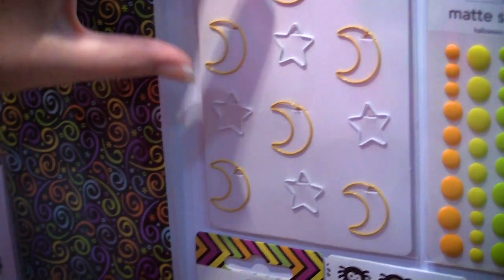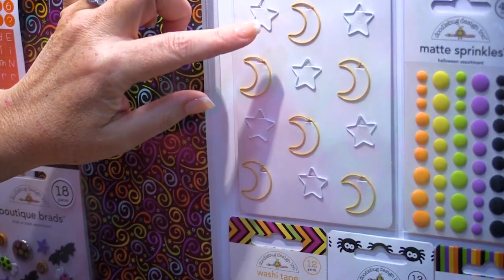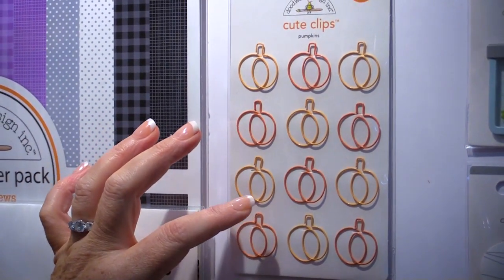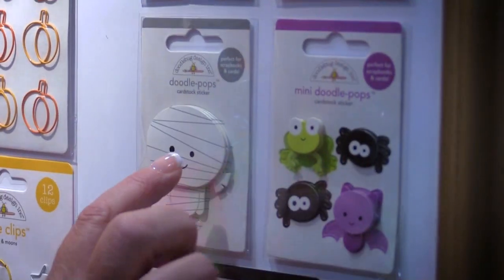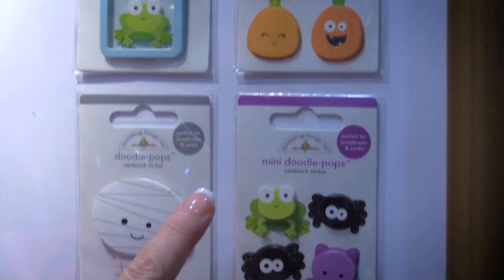New to Doodlebug are these cute clips. The stars and moons could be used for so many different options, and the cute pumpkins are great for your planners too. Then, of course, the popular Doodle Pops — these are so much fun because all the dimension is created for you, plus they are self-adhesive. You just peel and stick.